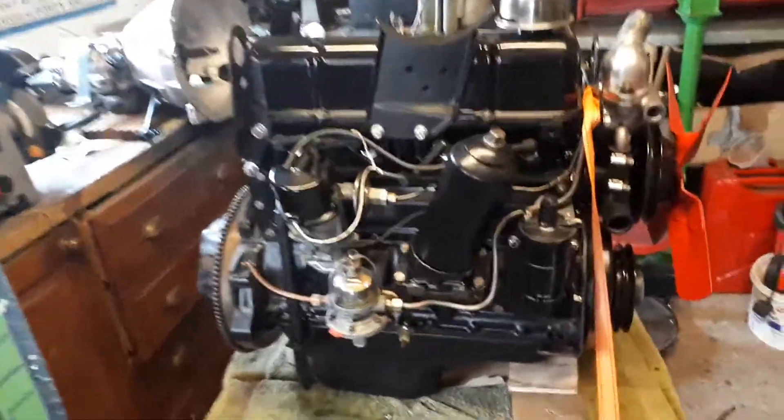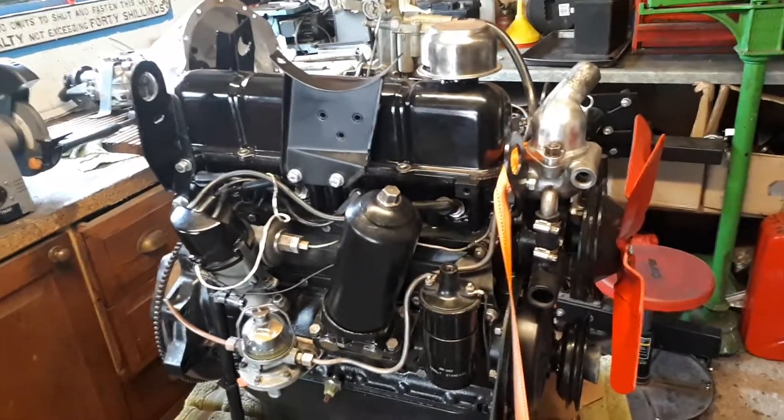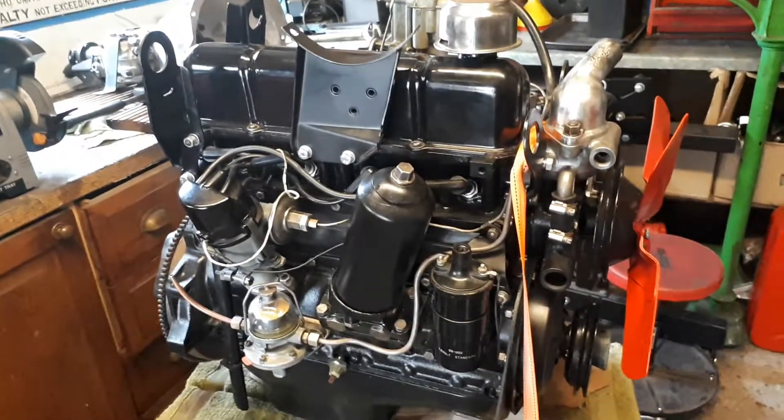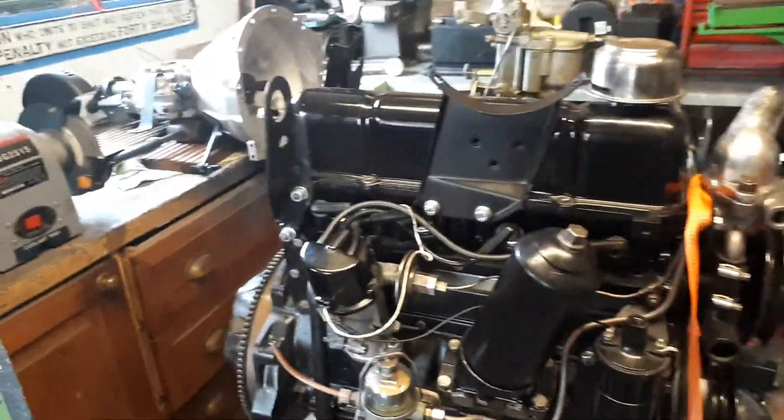Good morning everyone. Hillman Minx 1955, 1390 engine rebuild — done and completed. In fact it was done and completed some time ago; I just haven't got around to putting it back in the car yet.